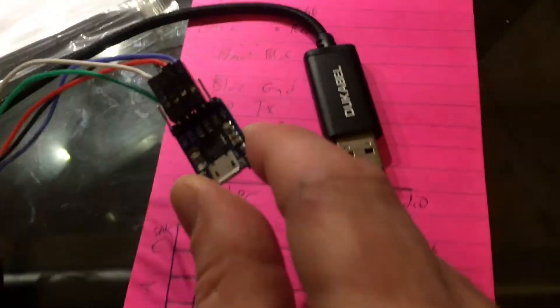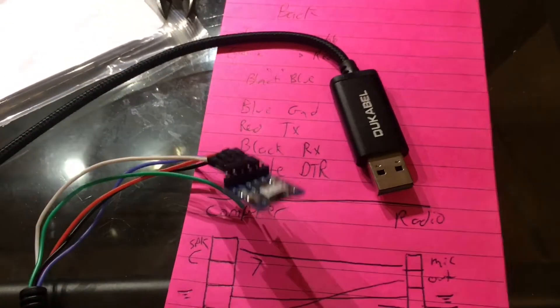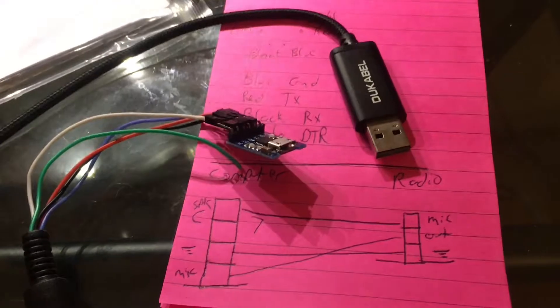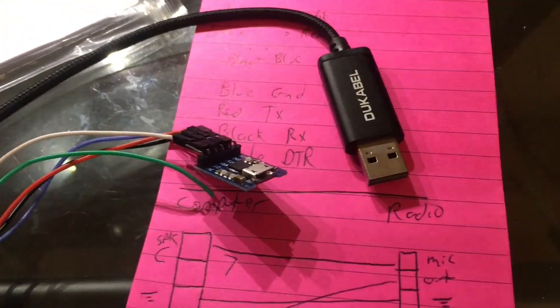I happen to have this converter around — I bought it off eBay a few years ago. It's two bucks, two and change. It's a simple USB in, TTL out. It can do 5 or 3.3 volts, but you want 5. 3.3 doesn't work.